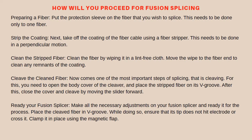Cleave the cleaned fiber. Now comes one of the most important steps of splicing — that is cleaving. For this, you need to open the body cover of the cleaver and place the stripped fiber on its V-groove. After this, close the cover and cleave by moving the slider forward.